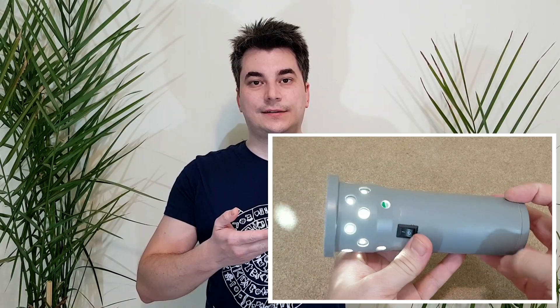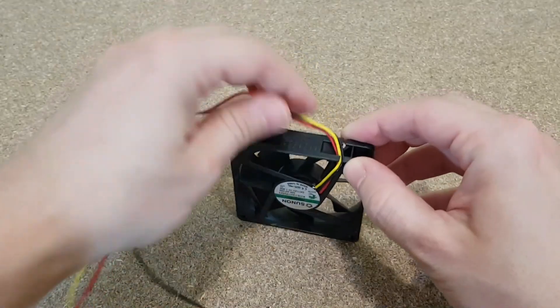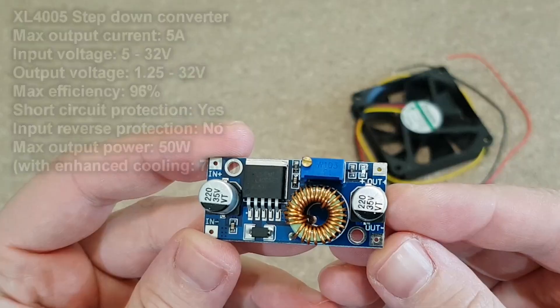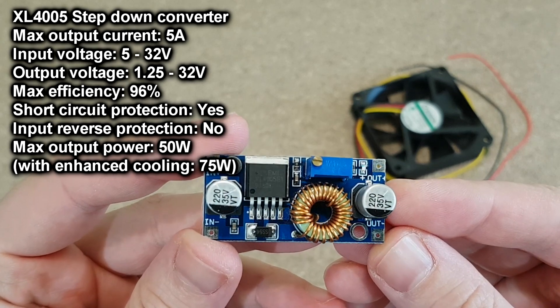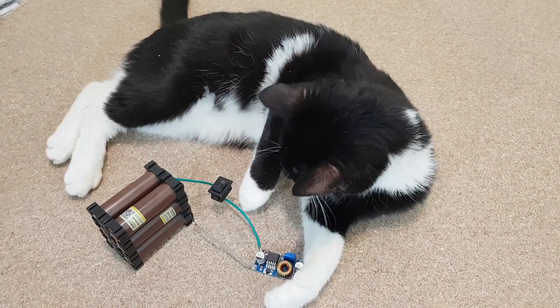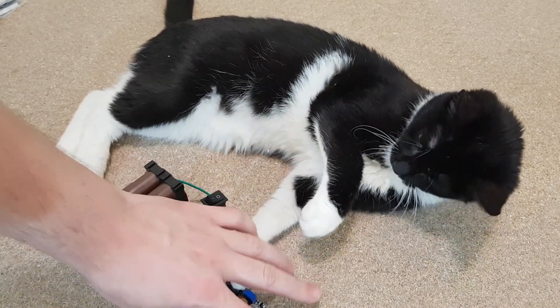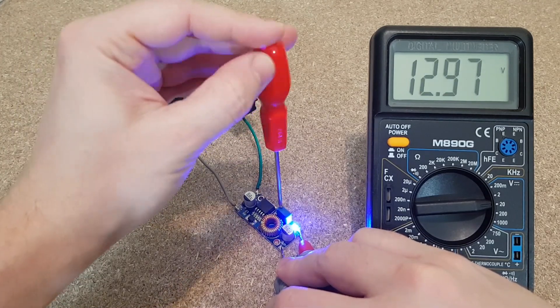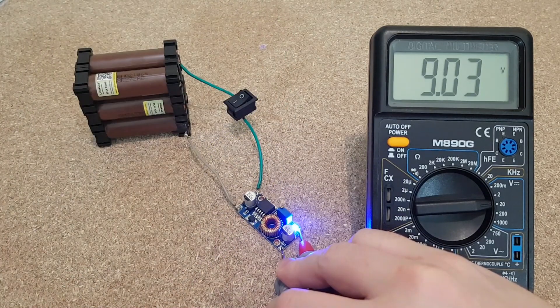I want to thank all my Patrons for their support. If you want to become a Patron, you can click up here or in the video description and you will have access to updates about my future projects and more DIY videos, like how to build a 5W flashlight. The yellow fan wire is used by the PC to measure the rotational speed — we don't need it. To decrease the battery voltage and power the fan, I will use this step-down converter. My assistant will help me to set the converter — or not. I will set it to 9 volts. At this point I'm just guessing the voltage — I can modify it later if needed.